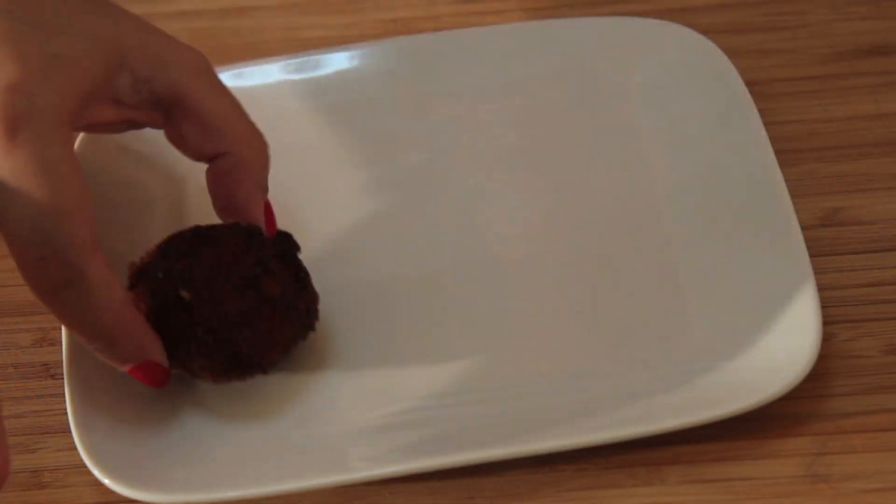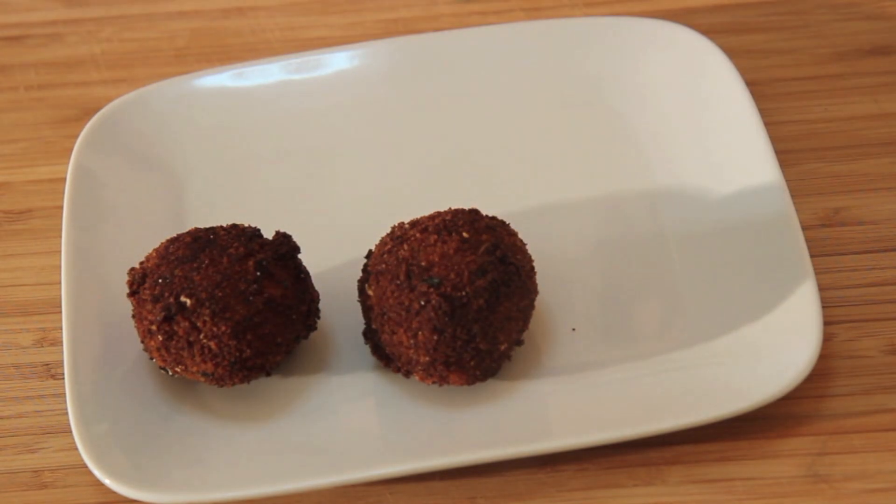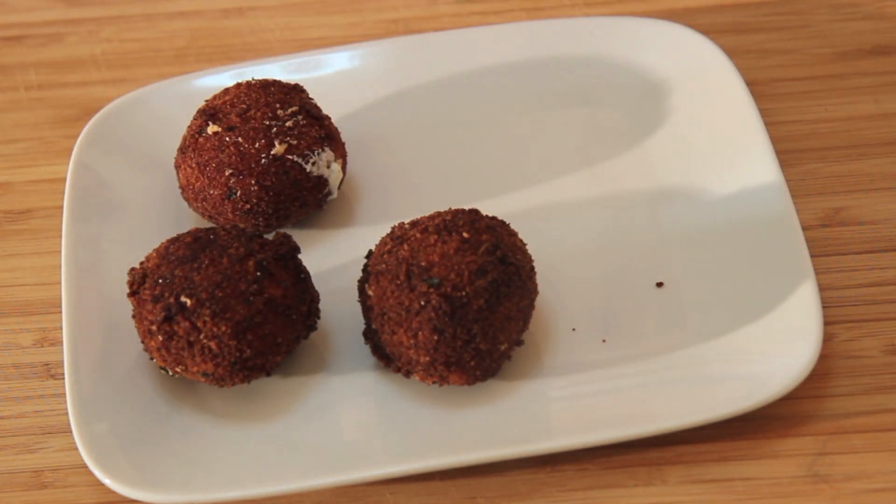After you're done coating them, you want to freeze them for about 20 minutes. Then fry them in vegetable oil for about a minute or two — they cook really fast, so be careful. Place them on top of some paper towel for a couple of minutes before serving.